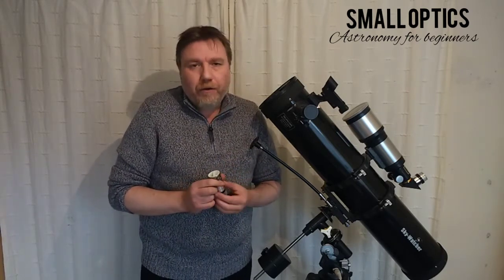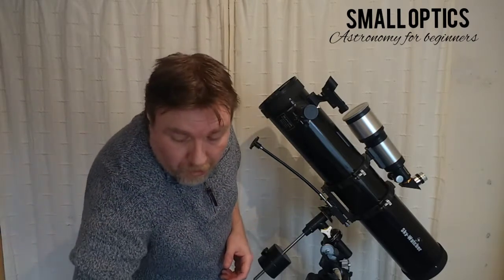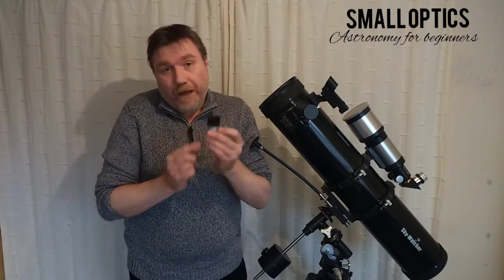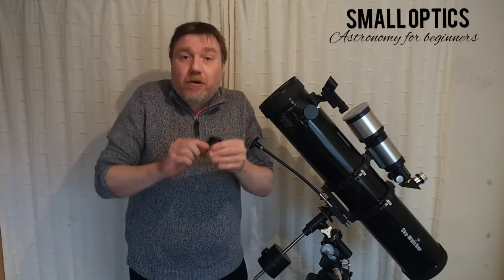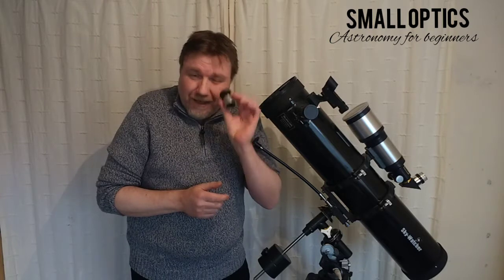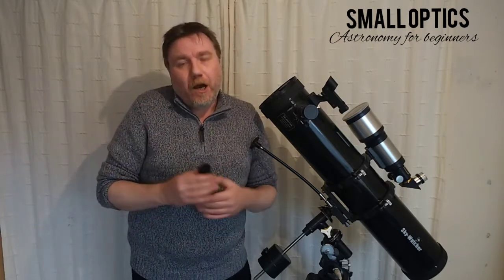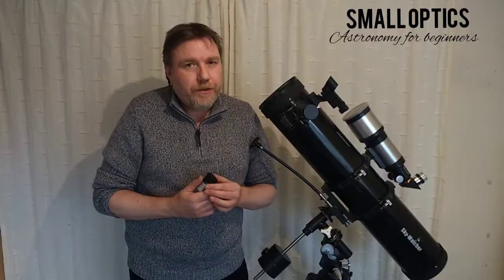The thing with Barlow lenses is that if you've got an eyepiece with nice eye relief and a good wide field of view, a Barlow lens is going to maintain all of that. Unlike cheap short focal length eyepieces — they're like looking through a straw, no eye relief, cheap optics, and lots of false color. If you do want a short focal length eyepiece, this one by Revelation Astro is a 6mm Plössl, retailing around £25–30, and it's a great little eyepiece for the money, though it does have very little eye relief and a 52° field of view.